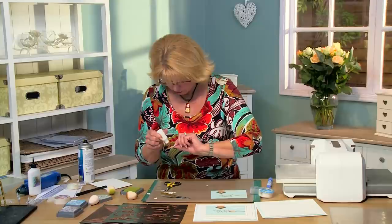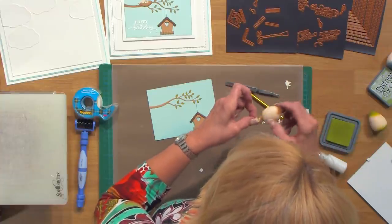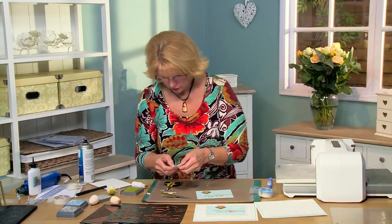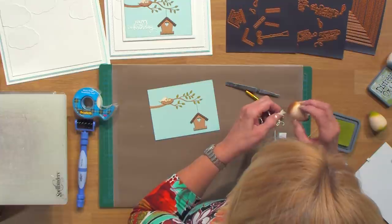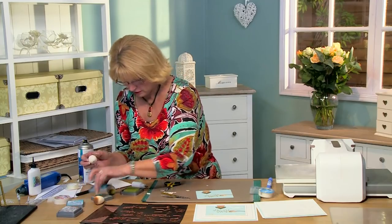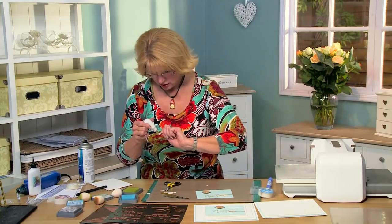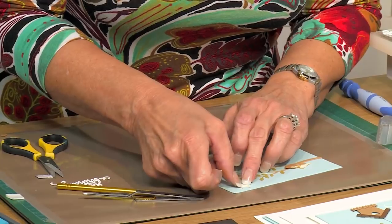I'm going to add that little nest to the top of the branch, with just a tiny bit of ink around the edge with the vintage photo. I'll put it right about there so it looks like the bird is sitting on its little eggs. I've got one more little flying bird — I'll add some color to this one and a little bit of Broken China to the belly to bring in that same aqua color. Then put glue on this one and place him right up in the top corner like he's flying in.